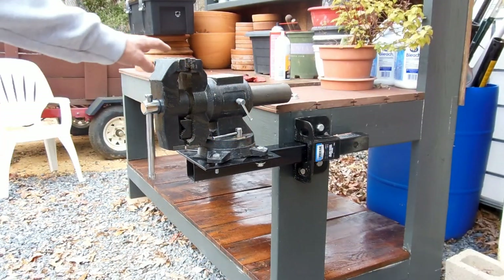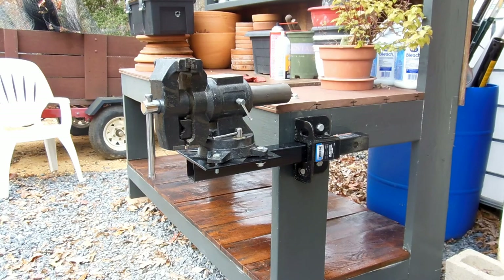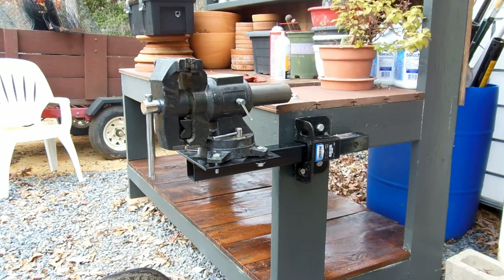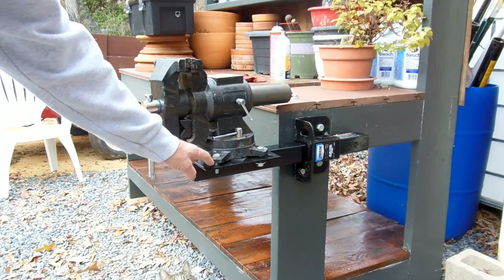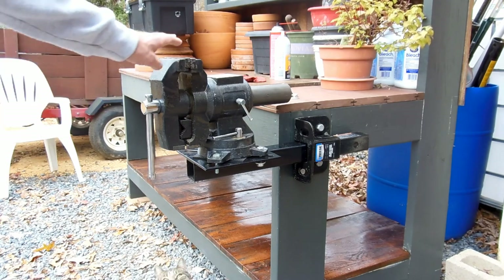Here's the other good use for this - I have a vice mounted to the plate, which is of course the original design concept, and it comes in very handy. Today when I do some work on the truck I'll be using this to hold some things down while I clean the rust off of them. I only need to have one vice - I can take it to any of my other two workbenches.